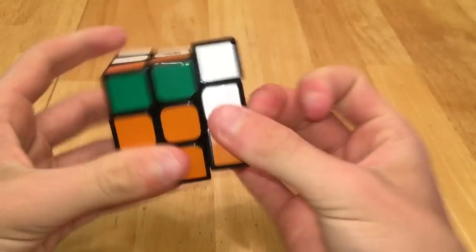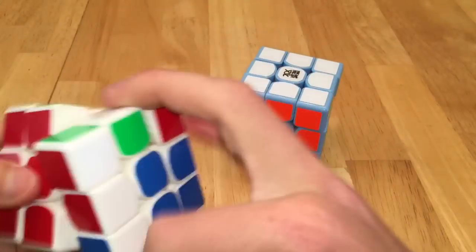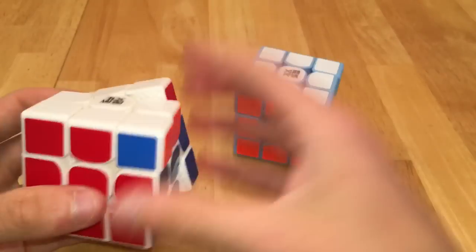Then we have an Along GT, which is also a decent puzzle, and then we have my Weilong GTSs, which are very good puzzles and definitely have good chances at becoming my mains. I love turning these puzzles and doing solves on them.